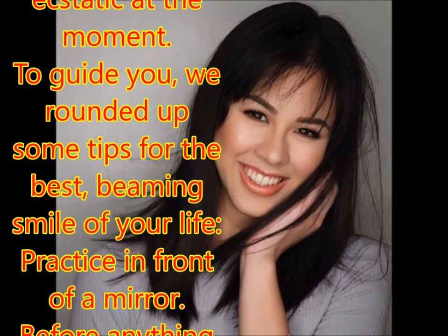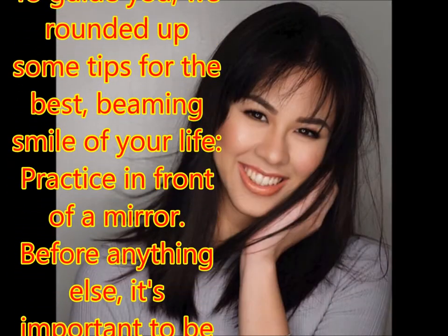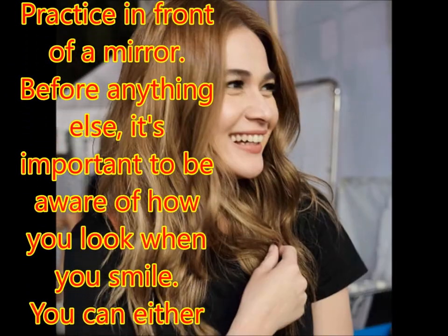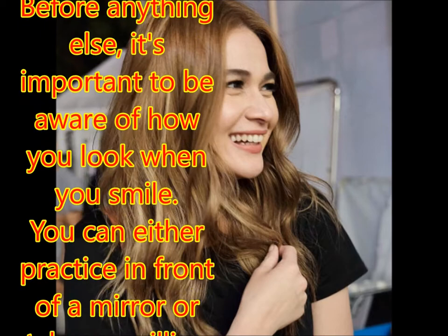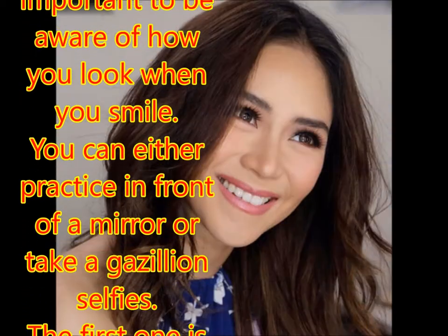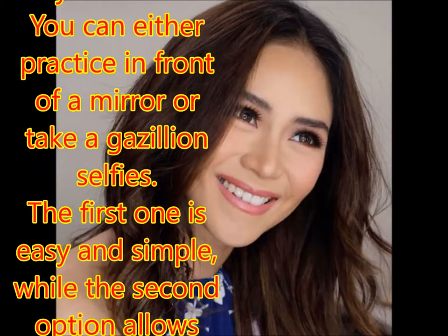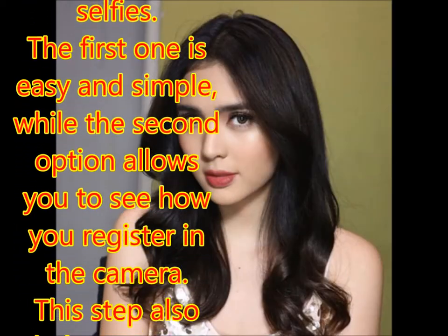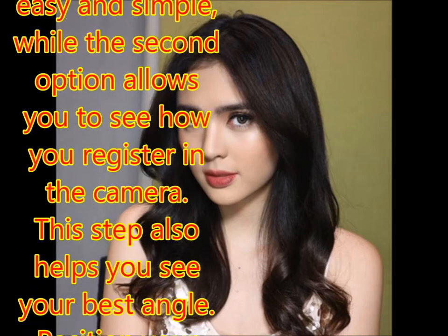Practice in front of a mirror. Before anything else, it's important to be aware of how you look when you smile. You can either practice in front of a mirror or take a gazillion selfies. The first one is easy and simple, while the second option allows you to see how you register in the camera. This step also helps you see your best angle.